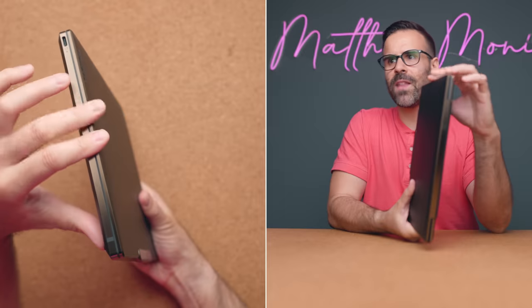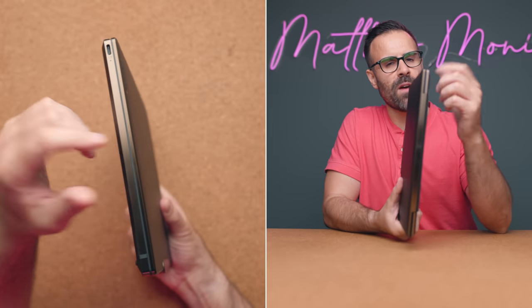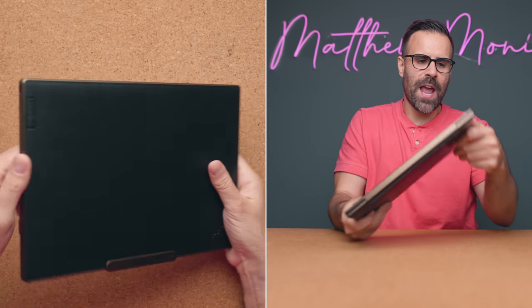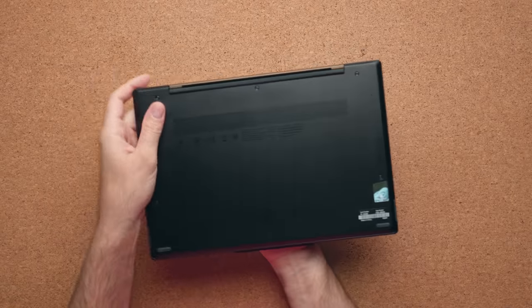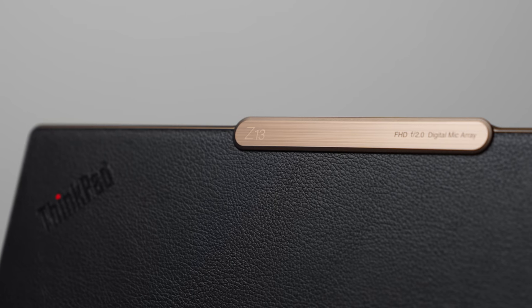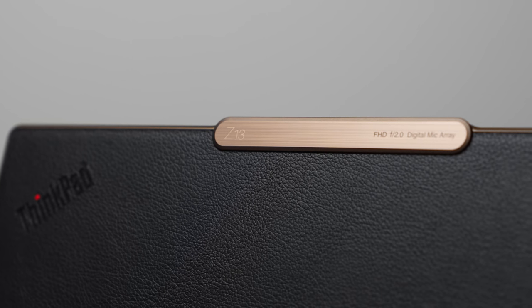It's not as smooth on the edges like the Yoga 9i. If you've seen the Yoga 9i, it's brushed and circular — it just feels better in your hand. This is a bit more sharp. It has a black bottom lid, and obviously this is made out of all metal. You have a fancy trimming on the top where the camera area rests.